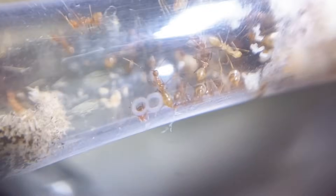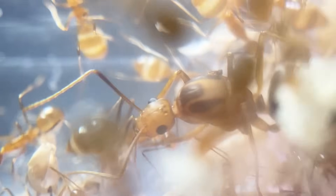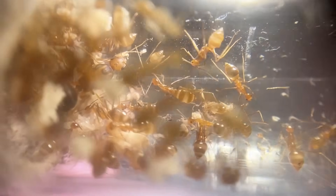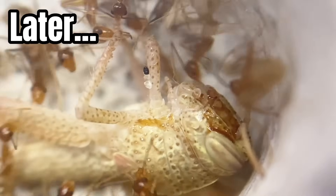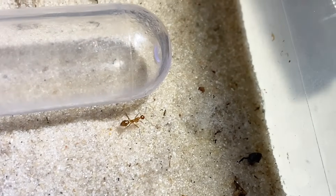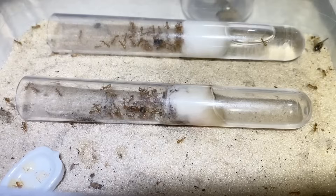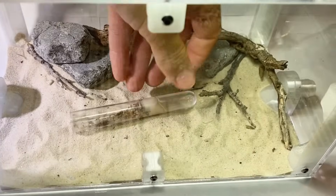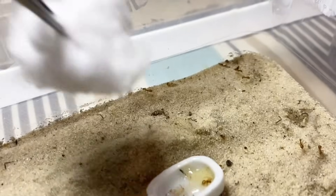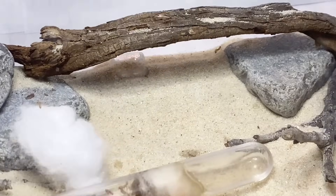Before adding the ant colony I figured I should give it a name so I could stop referring to it just as 'the ant colony.' Since they're so dangerous and menacing with their formic acid and aggressive swarming behavior we need an equally menacing name to match. So everyone, please say hello to the Lemon Drops — you know, the small candy you eat when you have a sore throat. I put the test tubes in the new nest, and used a piece of cotton to pick up the remaining workers and dump them in the outworld with the rest of the colony.